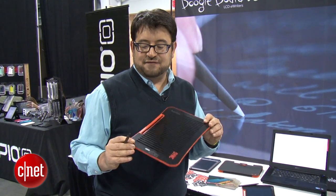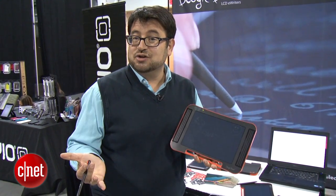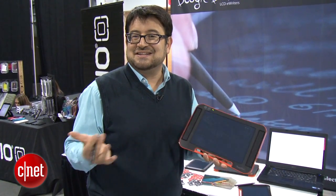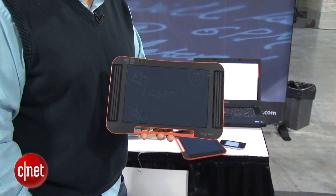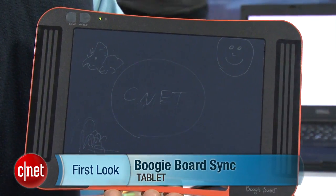Could be a fun little stocking stuffer. It is a hundred dollars, but it's a really interesting tool and a nice alternative to other types of stylus technologies that you may have seen. I'm Scott Stein and that's a quick look at the Boogie Board Sync, coming out soon.